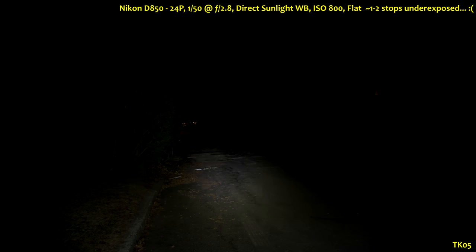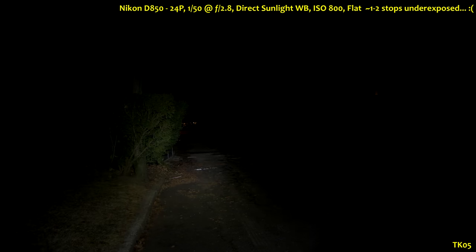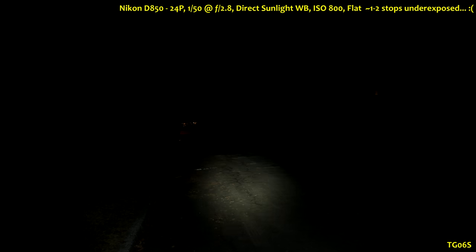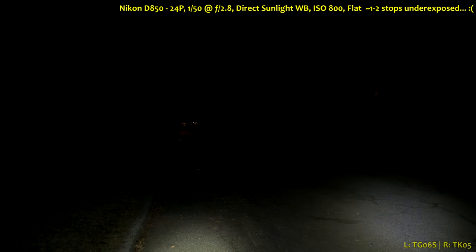Here are some outdoor street beam shots on foliage. It's winter time, so not too much of it, but you should get an idea of the beam color and throw. The nearby foliage is about 20 feet away, and the tree out there is about 50 to 60 feet. By comparison, here's the original TG06S with its much tighter hotspot, and here they are side by side — TG06 on the left, TK-05 on the right.